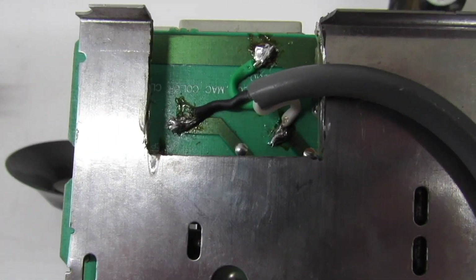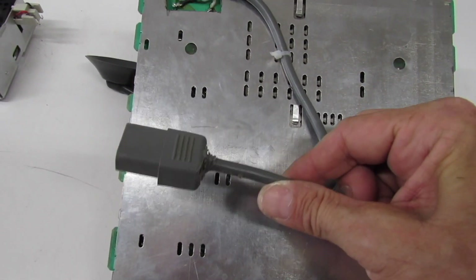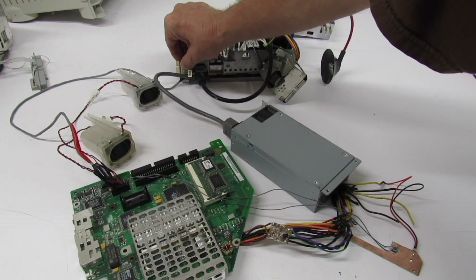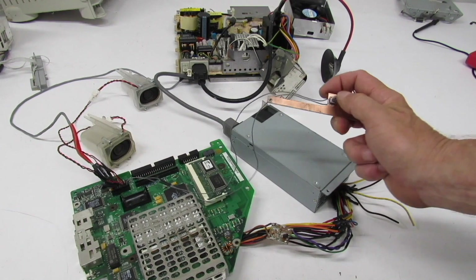Here is a power cord that I've modified and hardwired into the main power switch. This goes to our extra power supply, and right there you can see where I modified the end of it — this is going to hook into that power supply. Let's go ahead and do a test: get the main power switched on, pick up our soft power board, and power it on.